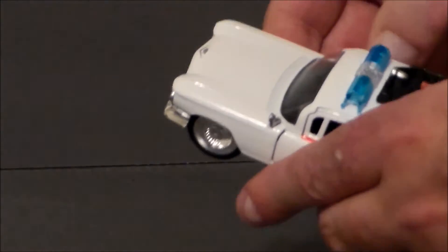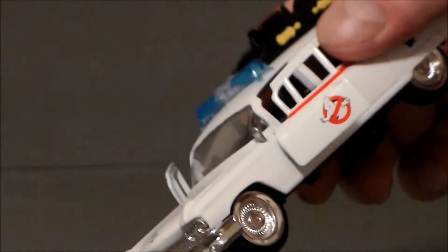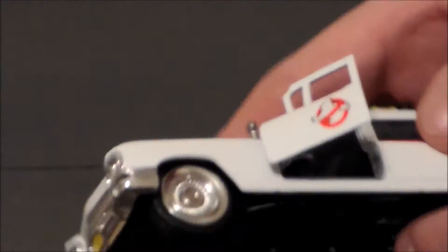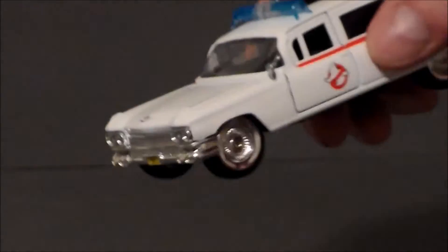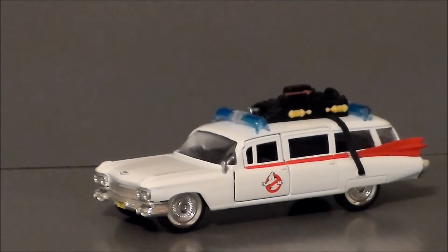Now, the doors do open — if I can get them here. I need... my nails aren't long enough. I have to get something. Let's see if this gun barrel will do it. There we go — so there's the doors, all kinds of open. You can see the inside of the vehicle. The hinges on the doors are kind of goofy, and it's kind of hard to get these open. I just don't have any fingernails to do it, so be aware of that. I am afraid that over time, if you use something that could chip the paint, you could actually damage it.